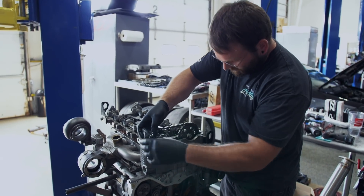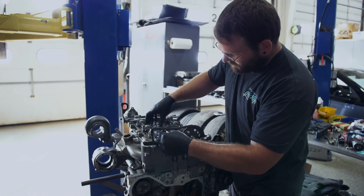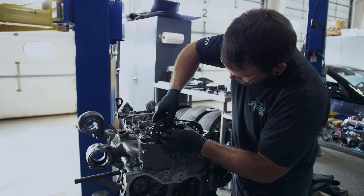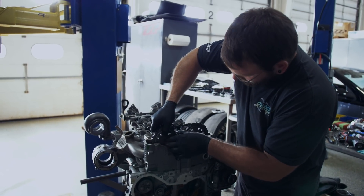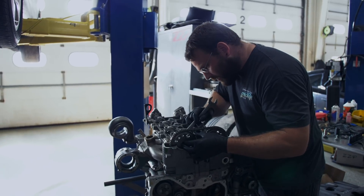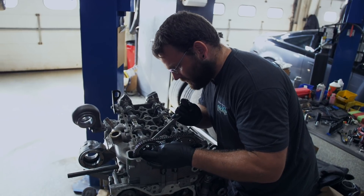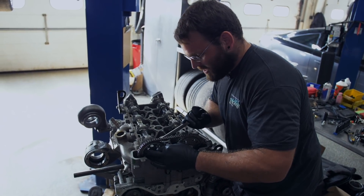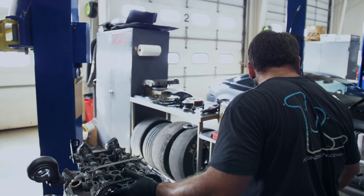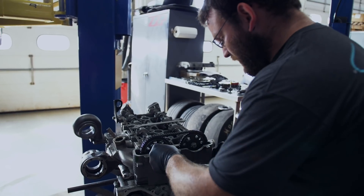Move over to your exhaust cam and you have your remaining colored link. Line it up with the exhaust mark on the cam gear. Then you do the same thing with your 15/16 wrench and move the cam until you get the keyway to line up. You'll feel it pop in. Before anything else happens, throw your bolt in there snug.